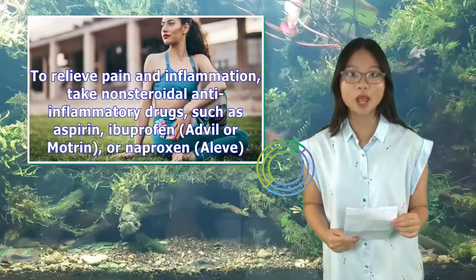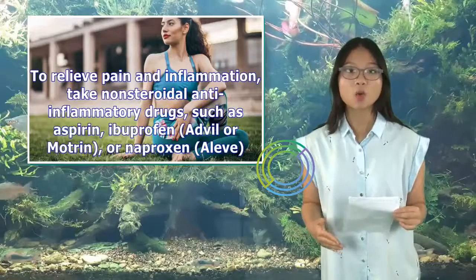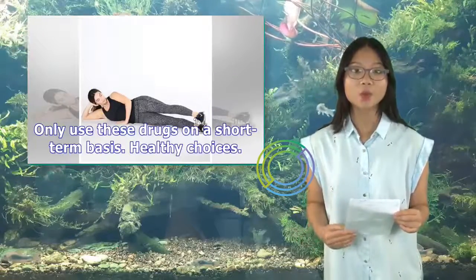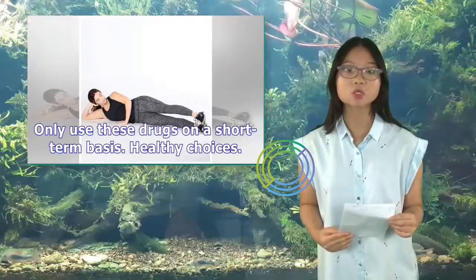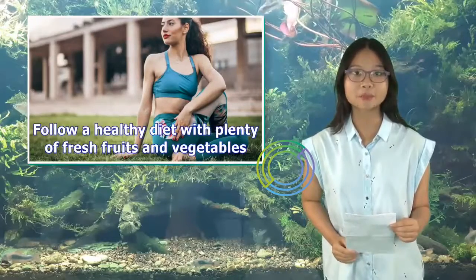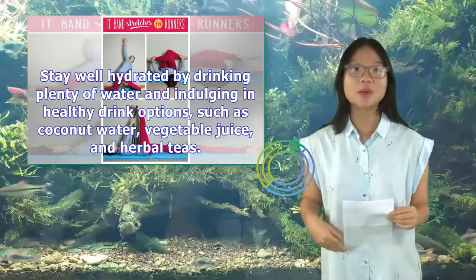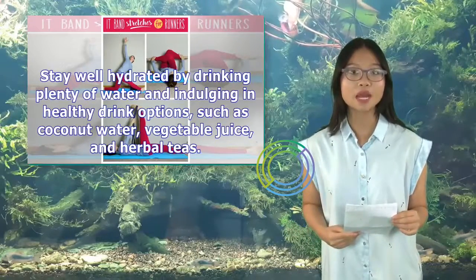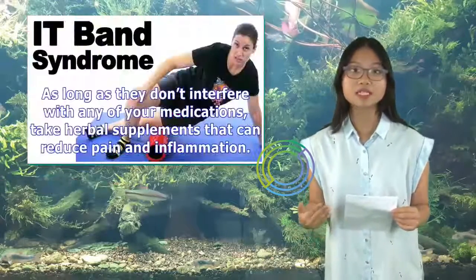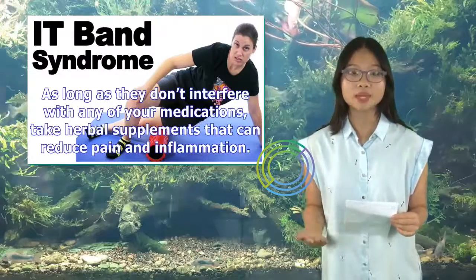To relieve pain and inflammation, take non-steroidal anti-inflammatory drugs, such as aspirin, ibuprofen (Advil or Motrin), or naproxen (Aleve). Only use these drugs on a short-term basis. Healthy Choices: Follow a healthy diet with plenty of fresh fruits and vegetables. Stay well hydrated by drinking plenty of water and healthy drink options such as coconut water, vegetable juice, and herbal teas. As long as they don't interfere with any of your medications, take herbal supplements that can reduce pain and inflammation.